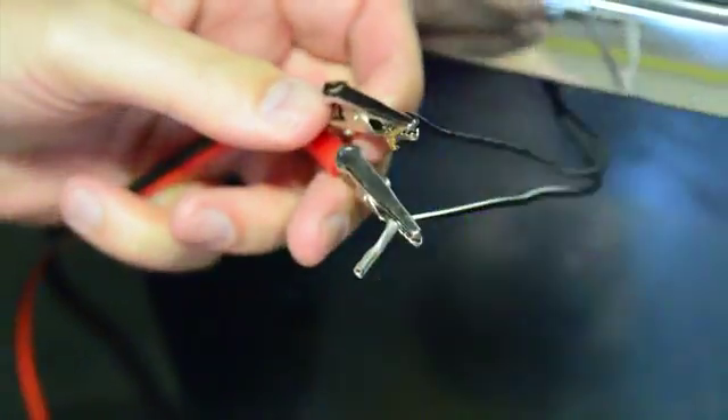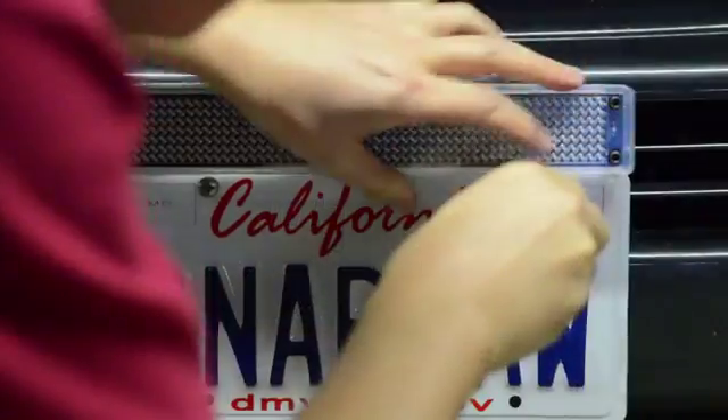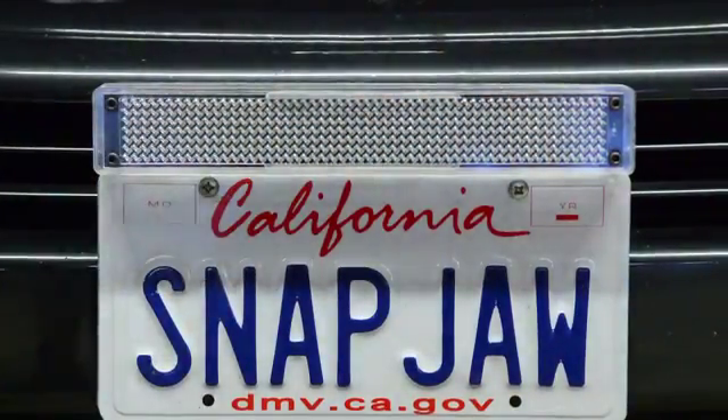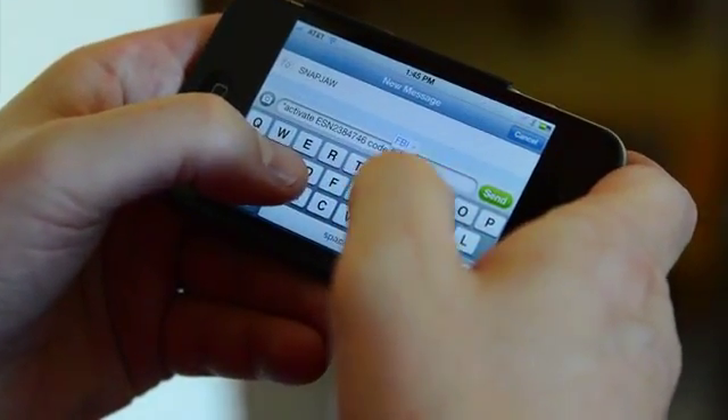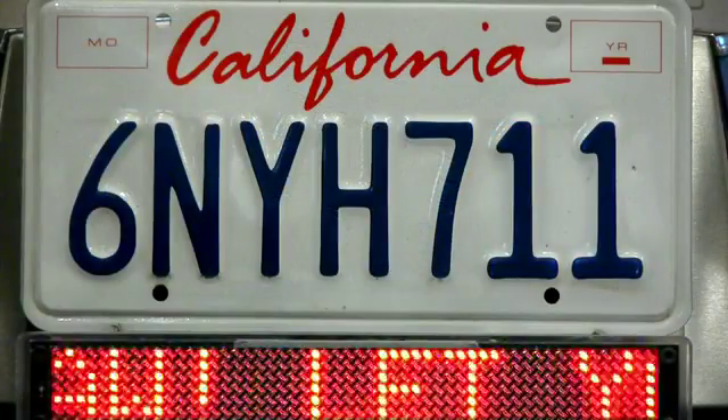Built with a power line that easily attaches to your car's 12VDC system, just mount the snap jaw behind your license plate. Send a text with the serial number and a code to our system, and you're up and running with Snap Jaw.